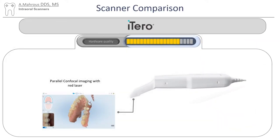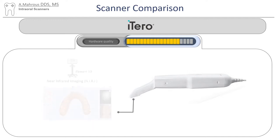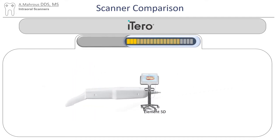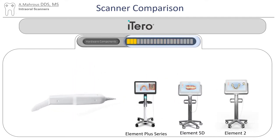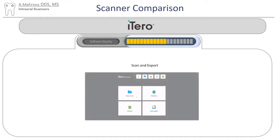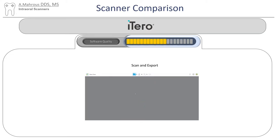The iTero has pretty good hardware quality. It uses parallel confocal imaging with red laser for its scanner. Some models even have near-infrared imaging for detecting caries. As far as their portfolio is concerned, they're pretty limited to only scanners — different versions of the scanners, but scanners nonetheless. They come with disposable tips that you have to buy from iTero, which makes it a little inconvenient since you can't sterilize them. For software quality, it's pretty good — clean and clear. Scanning and exporting is pretty easy.